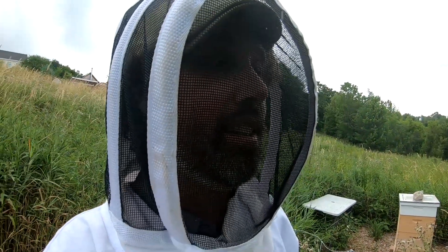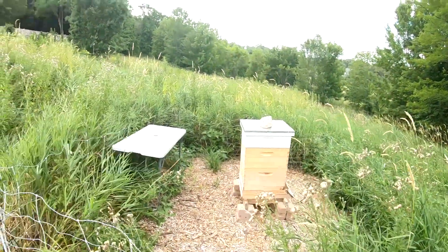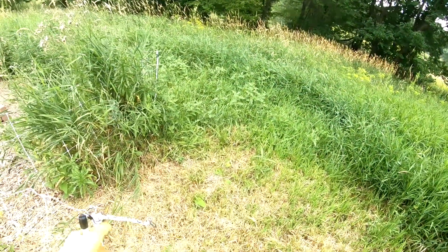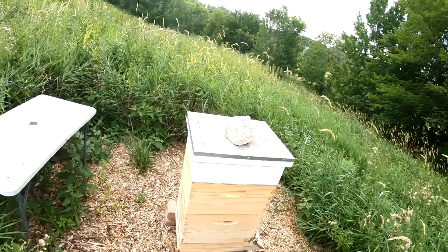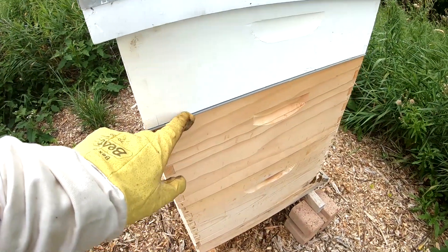All suited up, we're taking a look at the honey super. I put in this top white box on top to gather some cones with honey in them, and there is a queen excluder, which is like a little plastic piece essentially that stops the queen from being able to fit into here.